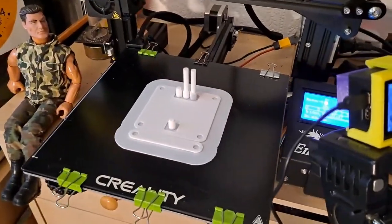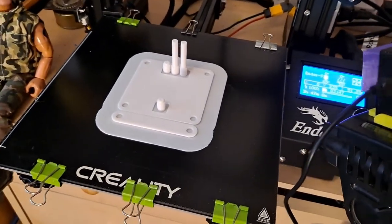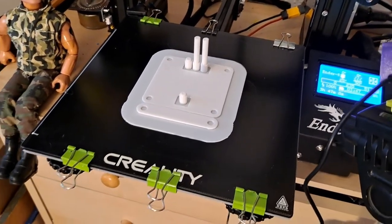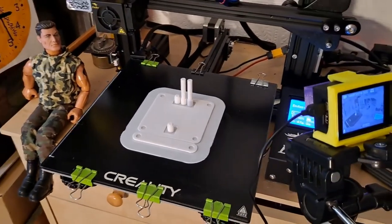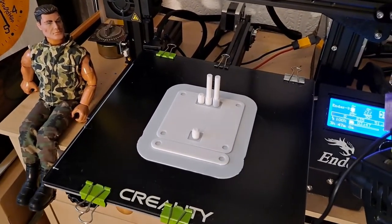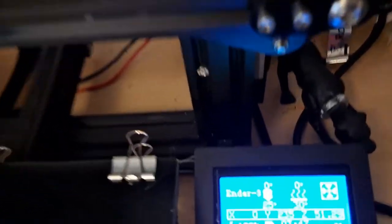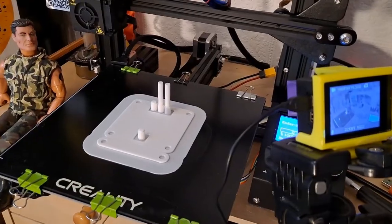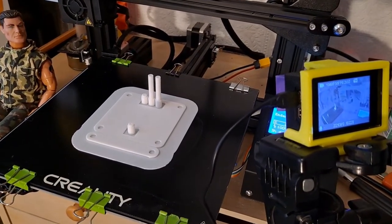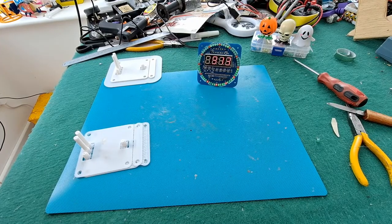Successful print this time. Had to print it on a raft. I'm really not sure what went wrong last time. I have tightened the belt a little bit just to make sure it wasn't slipping — that's the only thing I can think happened on the previous one. That looks okay. We'll go and see if it fits now. Depending on how I edit this together I may be repeating myself.